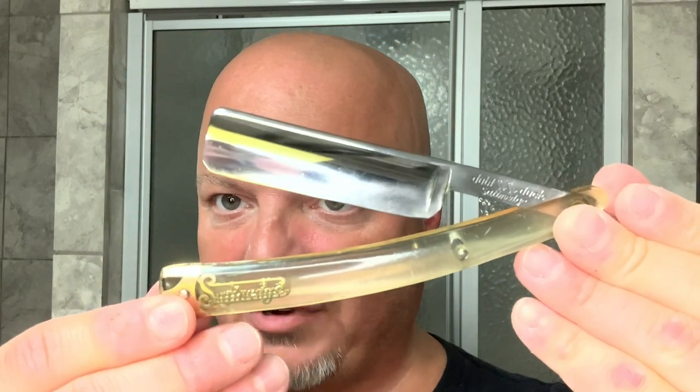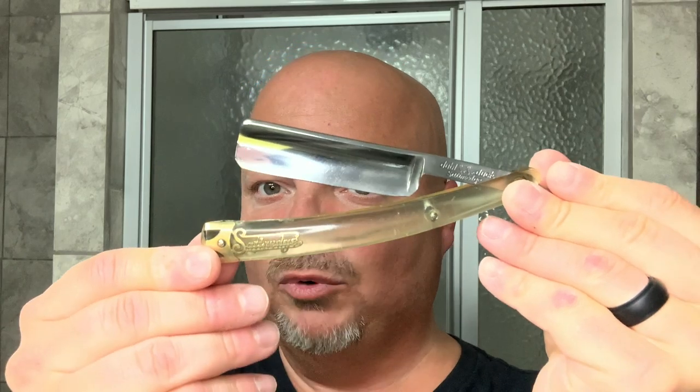Today we're going to be using the Double Duck Satin Edge Razor, which you see right here — a vintage straight razor. This is straight shave number seven. If you know when these Double Duck Satin Edge razors were made, let me know in the comments below because I have no idea how old this razor is.